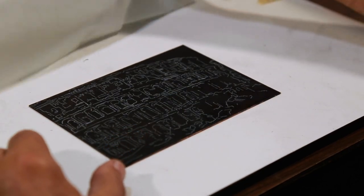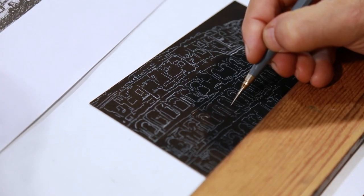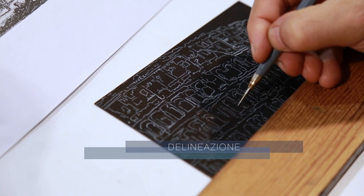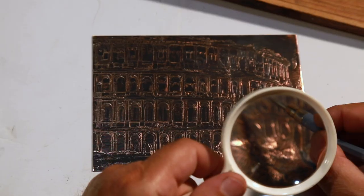The image is then drawn onto the plate using one or more steel etching needles, which must not be too sharp. These scrape away the protective ground, leaving the underlying metal exposed and creating a non-permanent line.